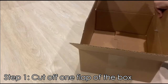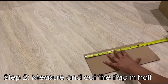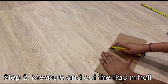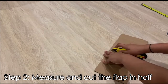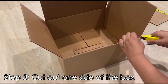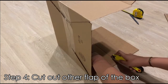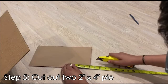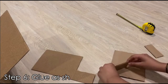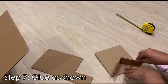The first thing you want to do is cut one of the flaps of the box and cut it in half so you get two identical shapes. Next, cut out one side of the box to get a rectangle, then cut out another flap for another rectangle. You want to cut out two 2-inch by 4-inch pieces from that flap and glue those pieces in as shown on one of the halves you cut out earlier.